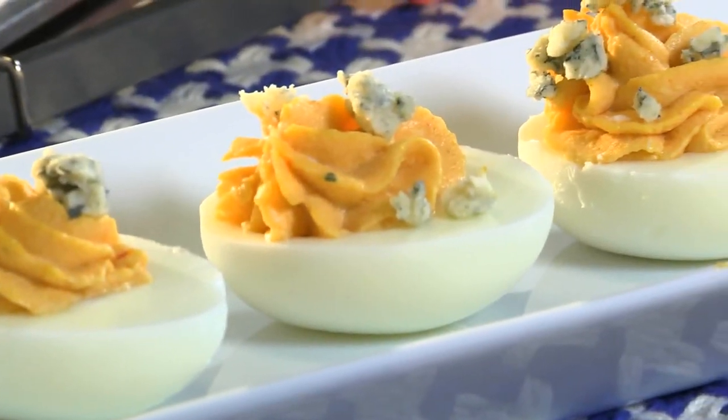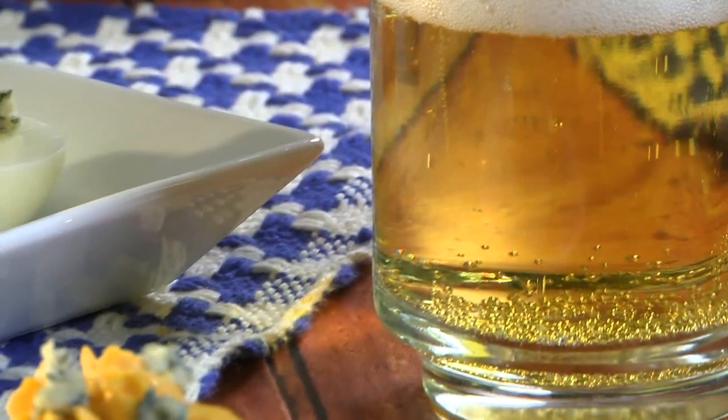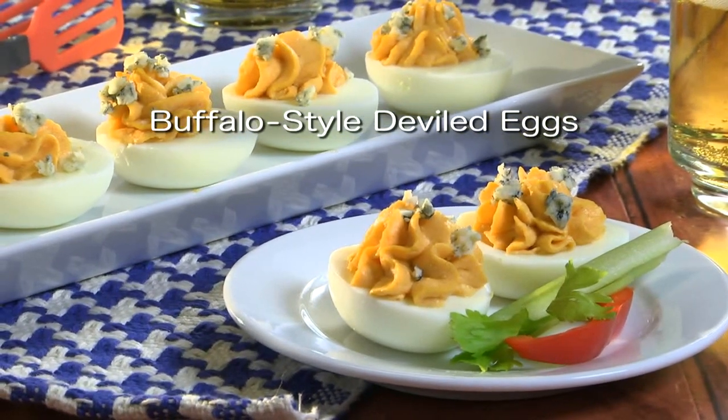Just wait until everyone goes nuts when you set out a platter of these fun change-of-pace favorites. And so you don't miss out on all the oohs and ahs, all you have to do is visit our website and get the recipe for what we call Buffalo Style Deviled Eggs.